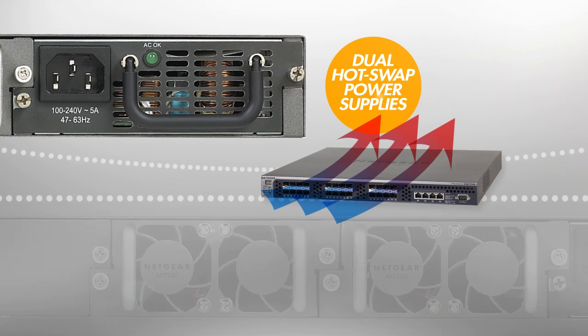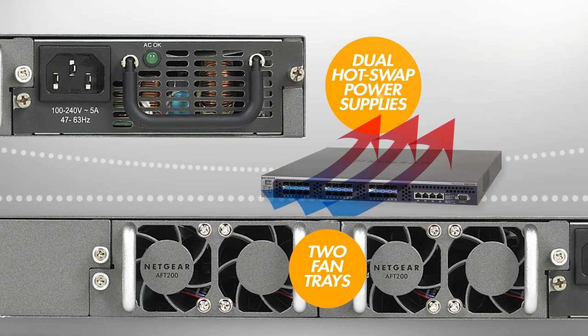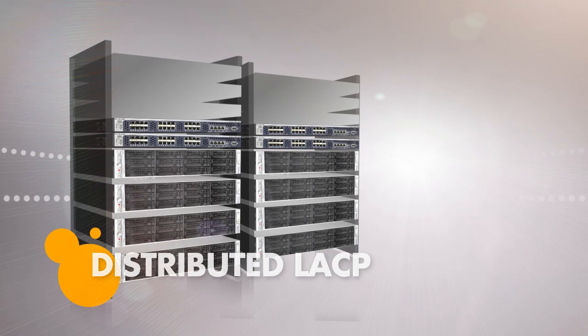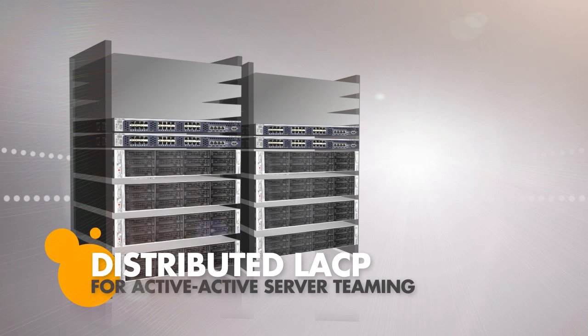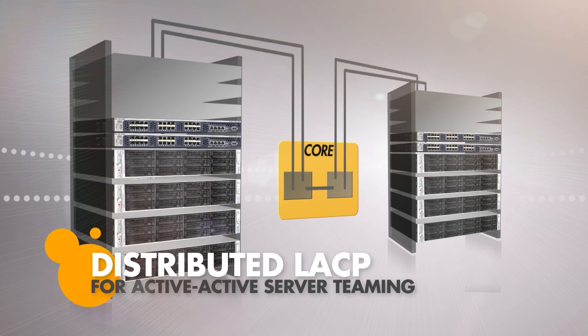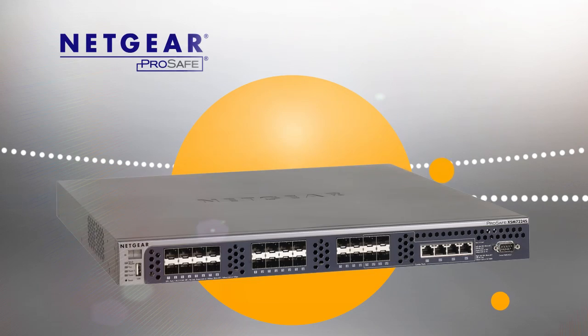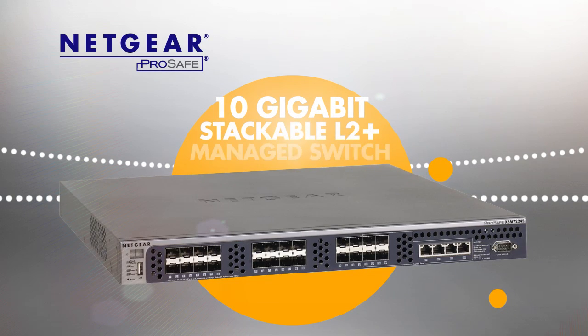iSCSI traffic load balancing ensures greater transmission throughput with lower latency. With hot-swap dual power supplies, front-to-back air cooling, and two replaceable fan trays, XSM7224S is compliant with data center availability standards, and distributed LACP allows for active-active server teaming to easily deploy resilient virtualization.